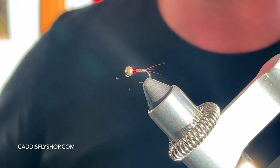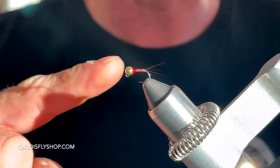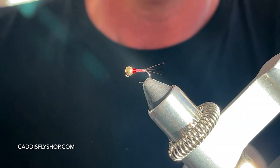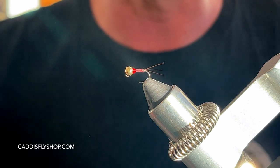Greg here from the Caddis Fly Shop, Oregon Fly Fishing Blog. Today I'm going to be tying this nymph here. This is Lance Egan's Rainbow Warrior Herdagon — a very simple fly to tie. He ties it in different sizes; today this is a size 18.